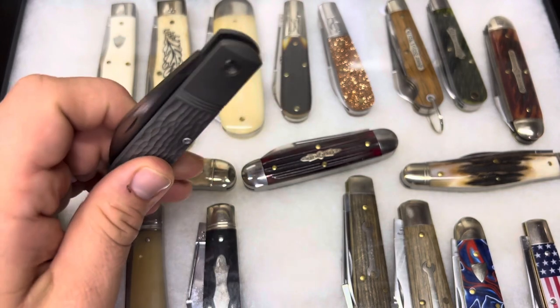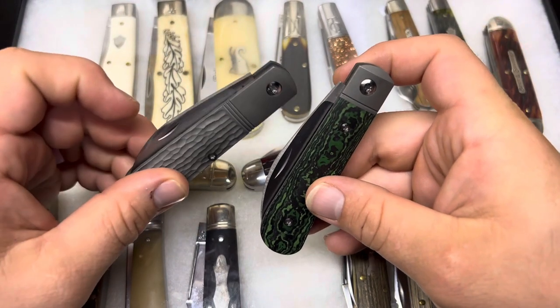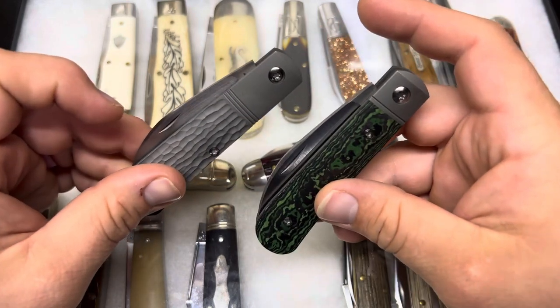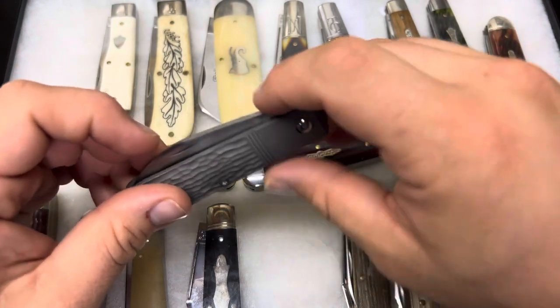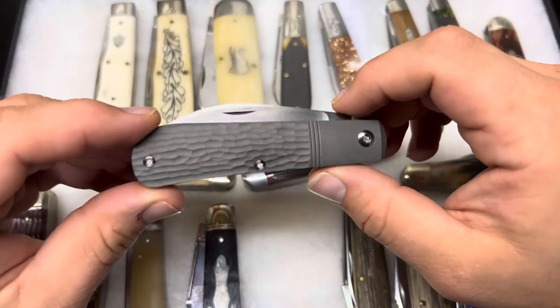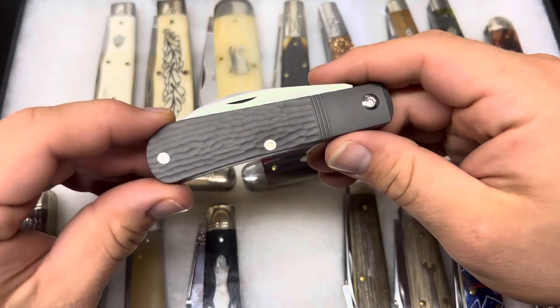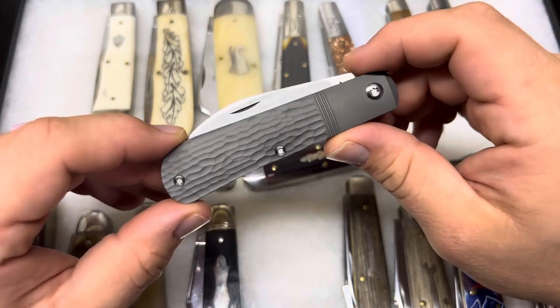I'm considering doing a comparison test — I don't really do testing, but I'd love to see the difference between the M390 and the S90B, being that these are such similar knives. But I don't know that I'll do that, to be completely honest. If you're interested in seeing the full review, whether or not I do the testing, make sure you're subscribed to the channel and click the bell and select all. These are going to be coming out soon.